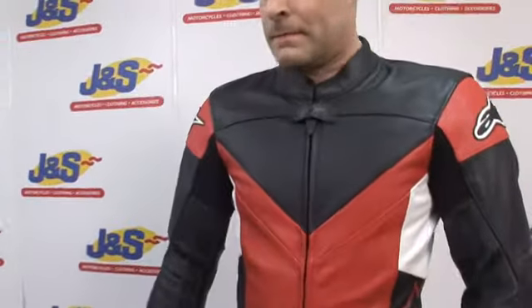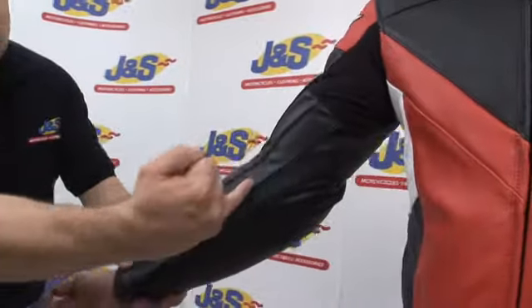This jacket boasts stretch panels down the arm, under the arm and down the arm.